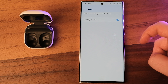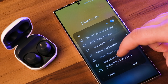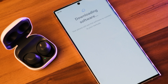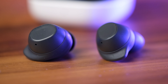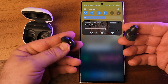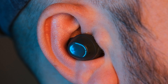On the software front, the inclusion of game mode for reduced latency and auto-switching between Galaxy devices adds value. The Galaxy Buds FE come with a surprisingly complete software package, though the multi-step setup process in the Galaxy Wearable app — which requires downloading an add-on for Galaxy Buds FE support — seems counter-intuitive, even if it only takes about a minute. There is automatic detection of when the earbuds are put in or removed, which pauses media playback. However, it only pauses when both earbuds are removed, not just one.